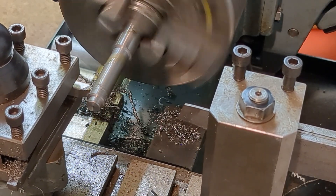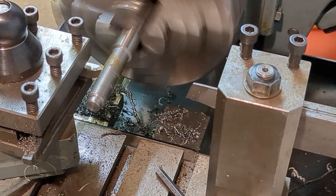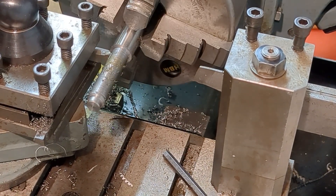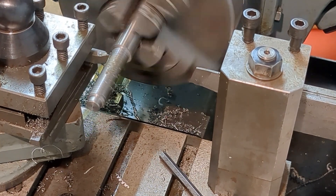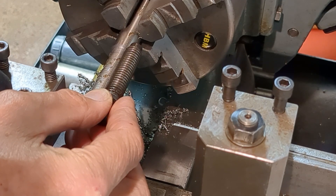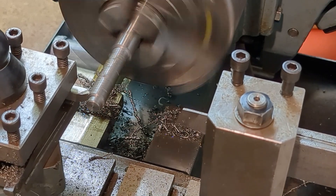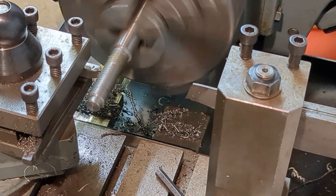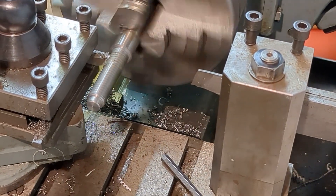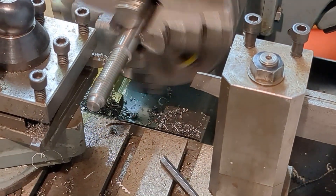I don't have a threading gearbox on my simple Mifer lathe, but it's relatively quick to change the gears around, and I'm now cutting a scratch pass for a 14 TPI thread. Silver steel is relatively hard and this is a relatively coarse thread. Initially I could take fairly deep cuts, but as time went on the cuts got shallower and shallower until I was having to take several spring passes. Eventually I got to an adequate thread depth.